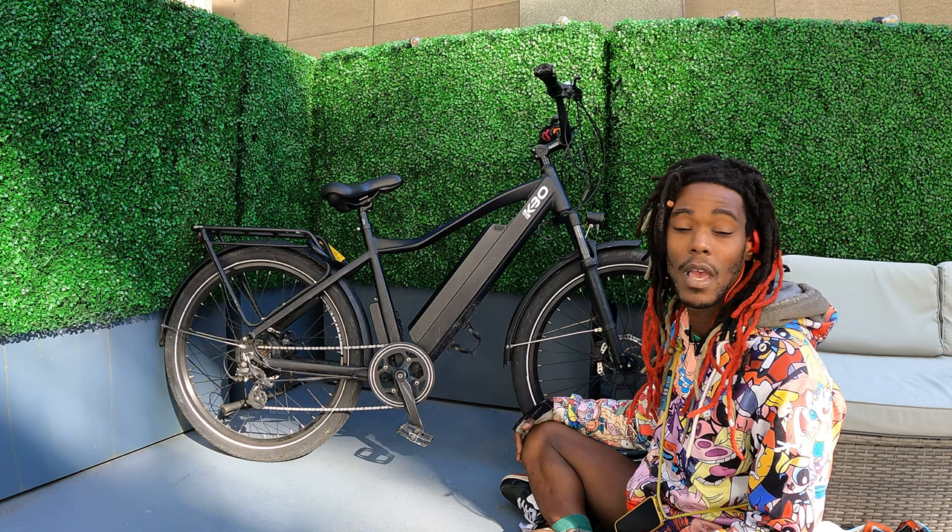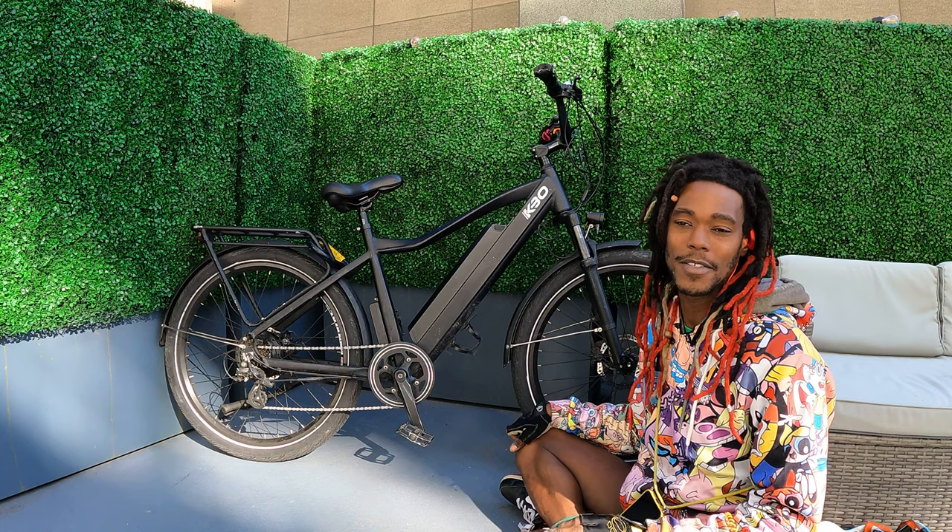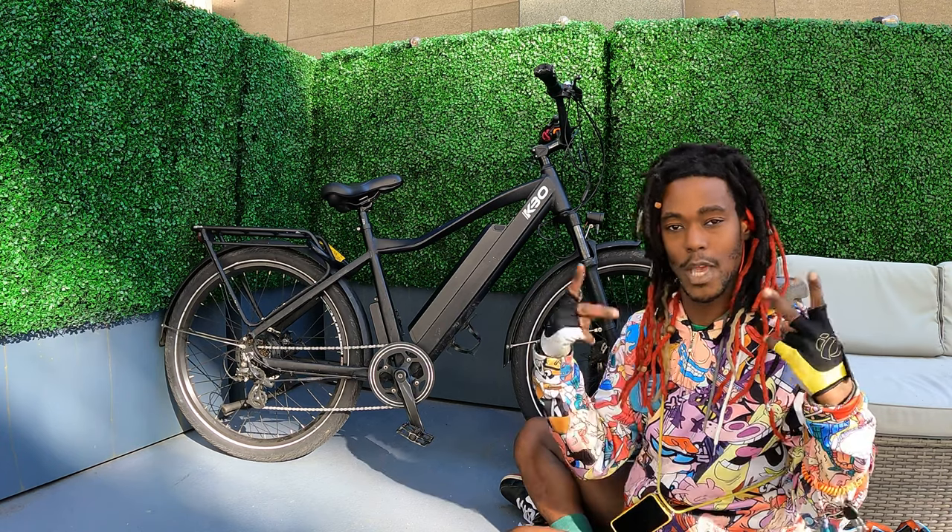It's a cool bike. Just thought I'd make a quick video talking about my bike. I'll see y'all later — like, comment, subscribe. Thanks a lot for watching. Peace out!